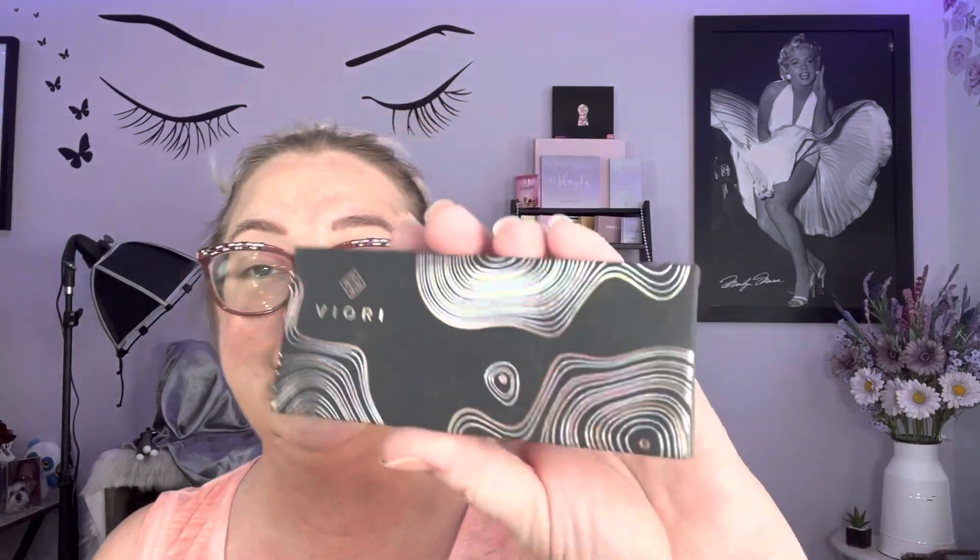My daughter went through all my shampoos, all my favorite body washes from Bath and Body Works, and none of them were healthy — which I'm still going to use them because I like to smell good. Anyway, this Viori came up in an ad and I decided to try it just to see what it does. This is the packaging — this is a bamboo comb and you can brush it through your hair while you're in the shower.